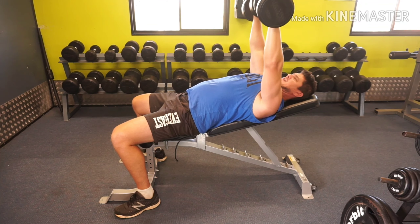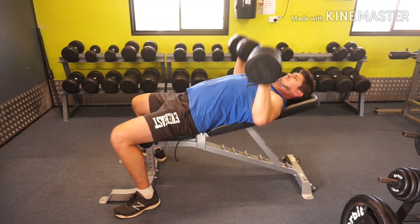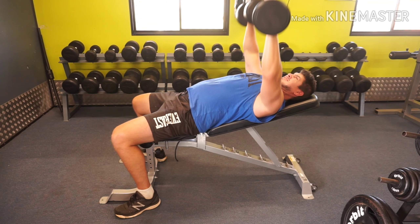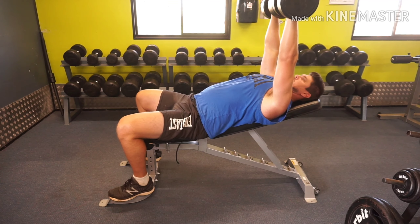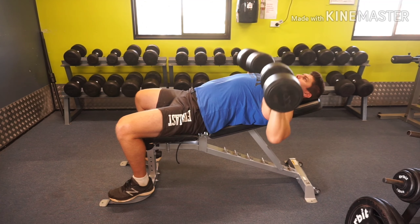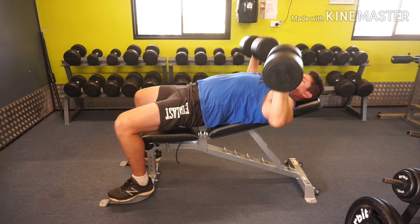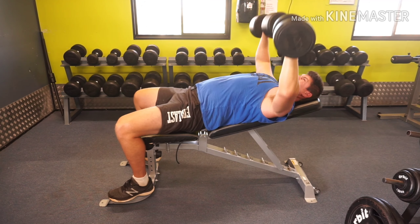Here I'm doing the dumbbell incline press. This is a great variation to work your upper chest — it will work the whole chest but will focus on your upper chest fibers. When performing this move you want to make sure you're using the full range of motion. This is a great exercise to get a deep stretch, and you can bring the dumbbells a little bit deeper than you would on a barbell bench press.